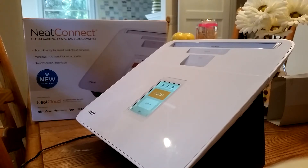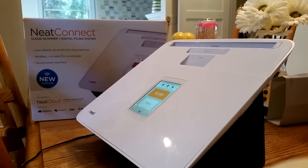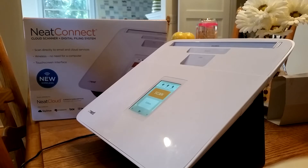Here's my brief review of the Neat Connect Cloud Scanner. This was billed as a one-touch, very simplistic scanner that doesn't require a computer. I have not found it to be so. The hardware for the Neat Connect — Neat scanners in general — is superior to most other consumer-grade scanners that I've seen.